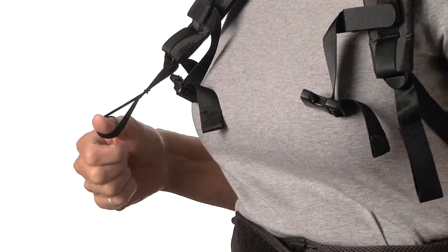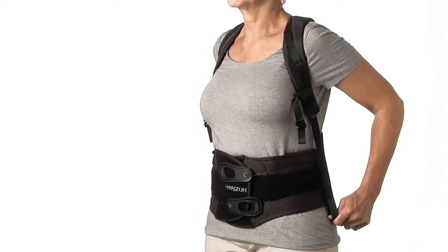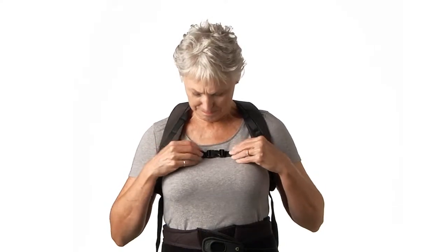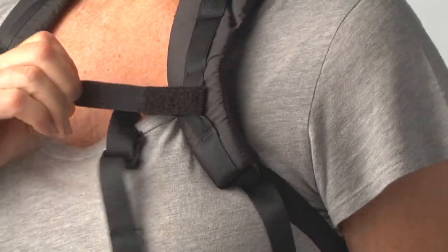Using the thumb loops, tighten the shoulder straps by pulling downward to achieve a snug but tolerable fit. If desired, connect and tighten the chest strap just enough to pull the shoulder straps away from the underarms to prevent possible discomfort in this area. If not used, the chest straps are easily removed.